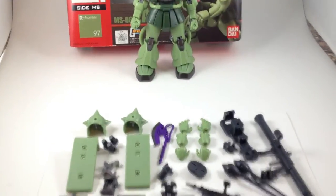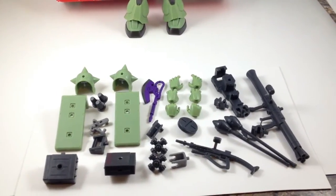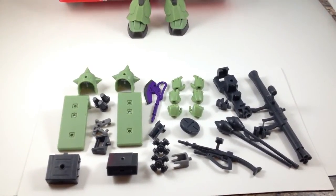Look at all of the stuff it comes with. It just comes with a ton of accessories, which is one of the reasons why it's so great.